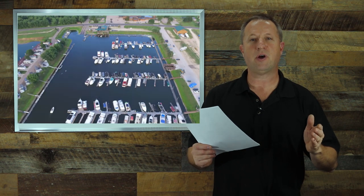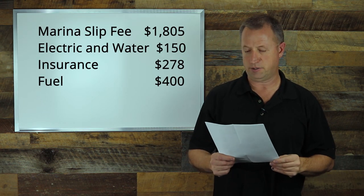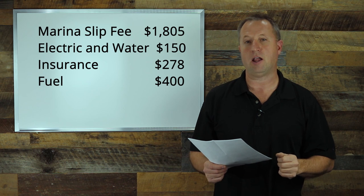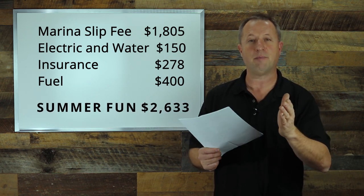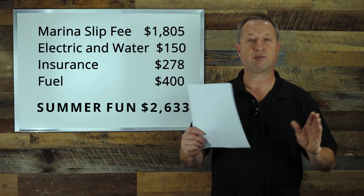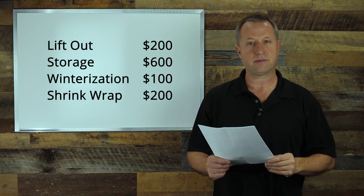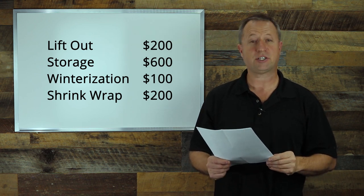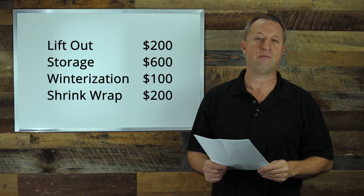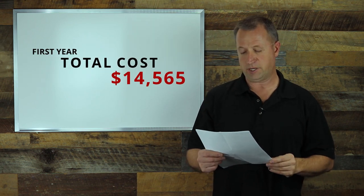The price of the boat is one thing, but we also have operational costs. Our biggest expense there was the marina slip fee at $1,805. Electric and water at the marina was $150. Insurance cost was $278, which also included a $300,000 umbrella liability policy for the marina. Fuel expense for the summer was about $400. To winterize and get the boat out, we had a lift-out fee of $200, outdoor storage of $600, winterization of about $100 — which I did myself — and shrink wrap at about $200, also done myself. That gives us a total cost for the boat for the year of $14,565.